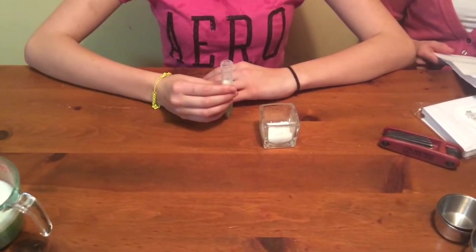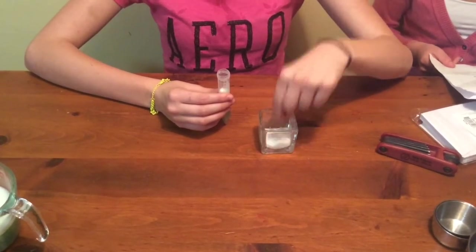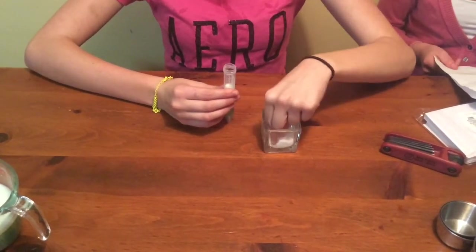Add a pinch of enzymes to each test tube and stir gently. Be careful — if you stir too hard, you break up the DNA, making it hard to see.